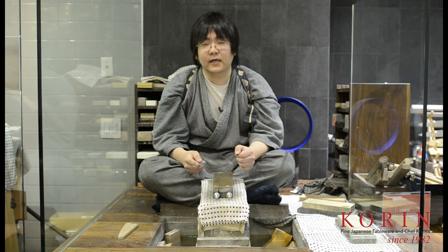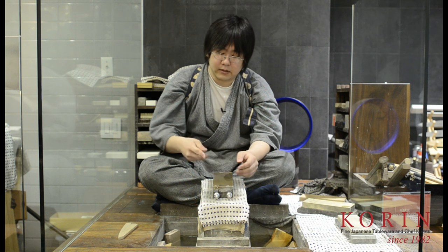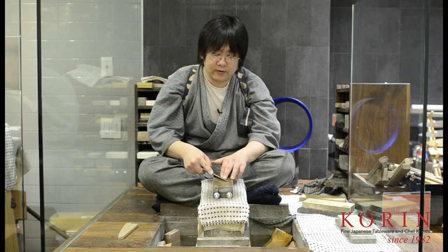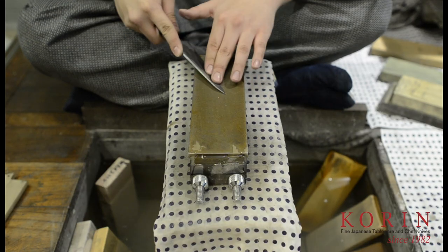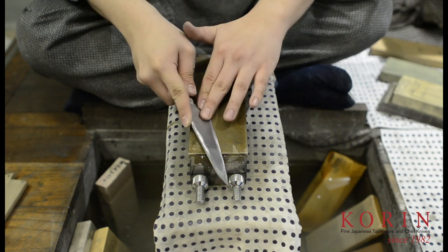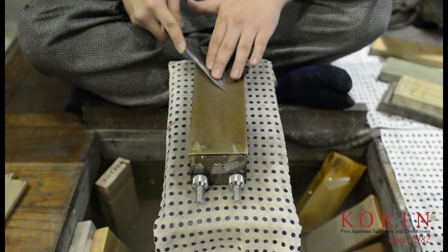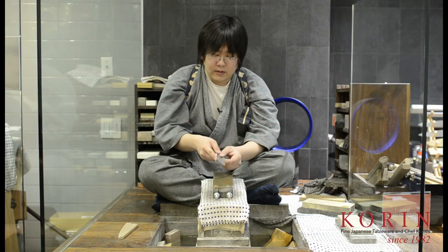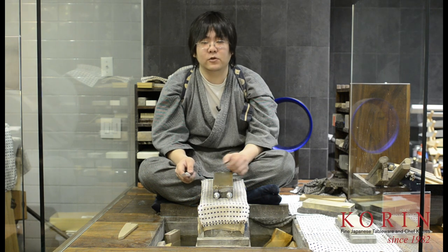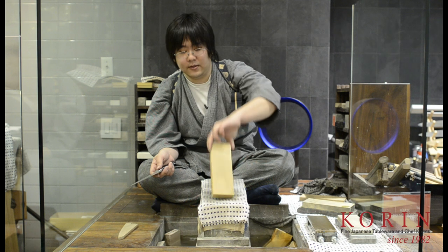The front side is completely the same. You're going to look for the correct angle where the bevel will be completely flush on the stone, and once you find that angle, you're going to work down the knife in sections. Check for a burr. Once you get that, you're done with the first stone, and we're going to repeat on the next stone, which is the medium stone.